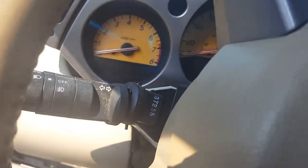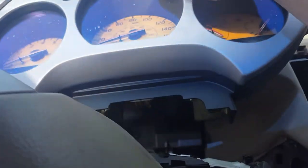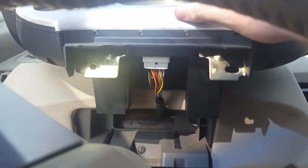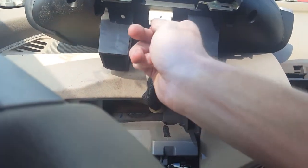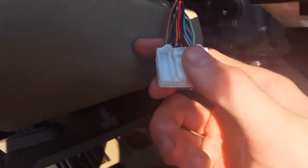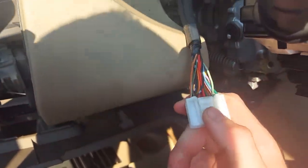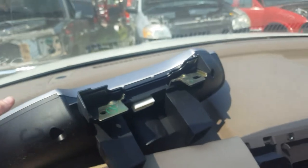I've already taken mine out. After you do that, you just lift it out like that. Then disconnect the harness — you'll have a tab right in the middle there. Push in on the tab while pulling the connector out, and out it goes.